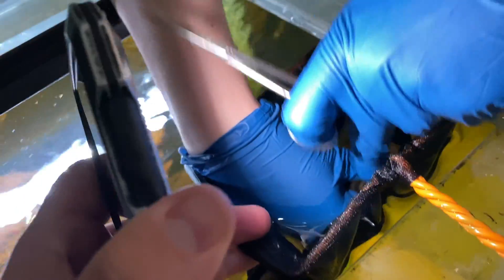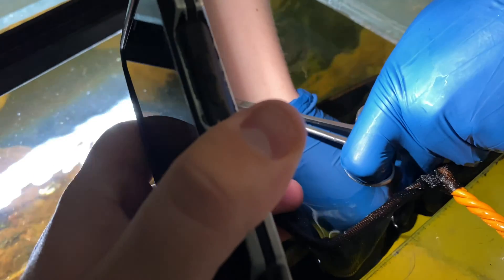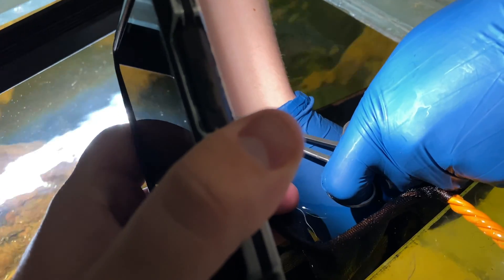Don't worry too much about them being out of the water from time to time, because it's almost impossible to do all of this underwater. Ours never puffed up, never tried to puff up, and as you can see from the footage following, they were perfectly happy afterwards.